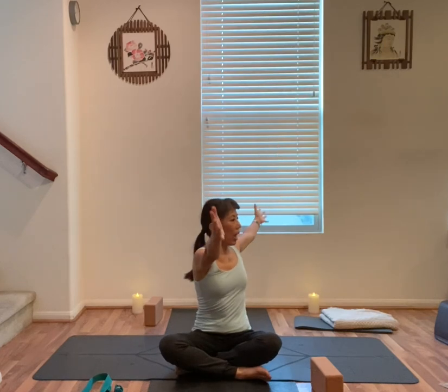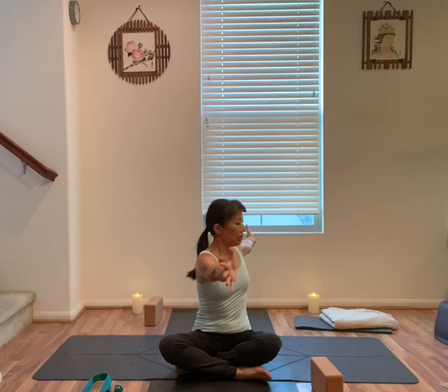Inhale the other arm up. Exhale to your right. Exhale, twist to your right, arms out to the side, palms face to the side. Stay here for one more breath. Inhale, both arms up, back to the center.